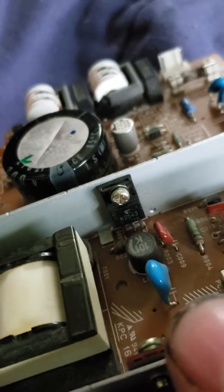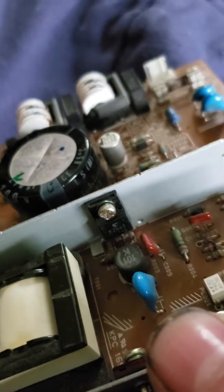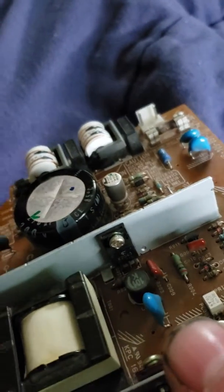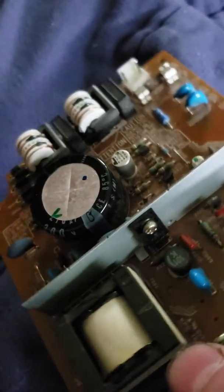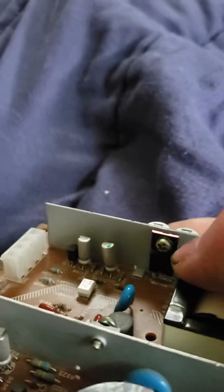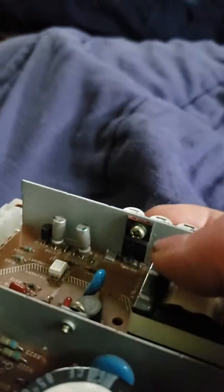When the K2543 diode goes, it'll start making a weird whining noise when plugged in. Do not back probe it when you do that, because if you do, you're going to blow this power rectifier here, which is going to blow the fuse. That's what happened to this one.